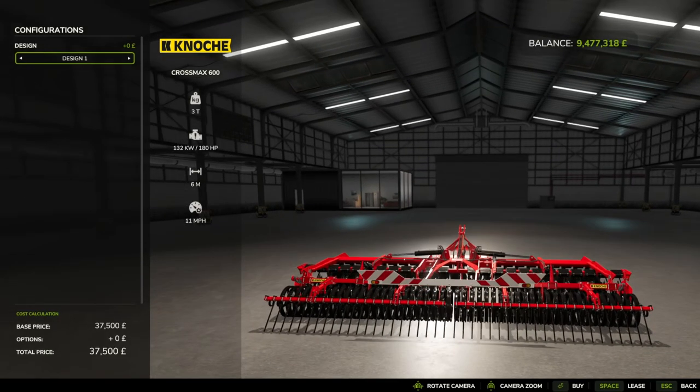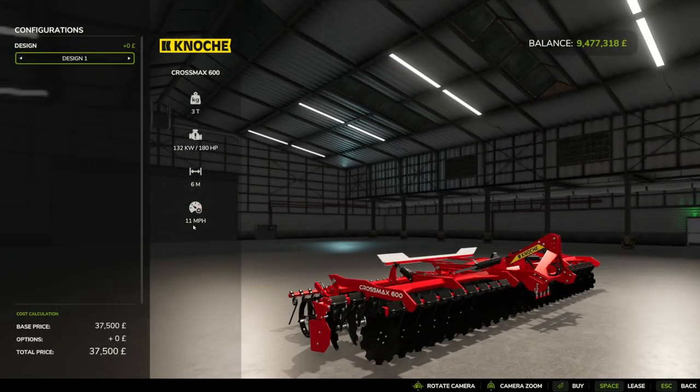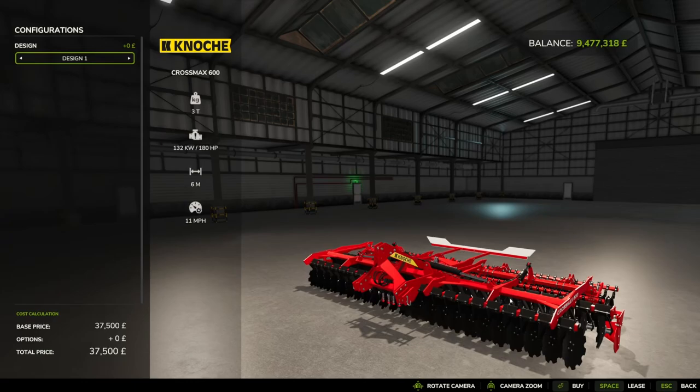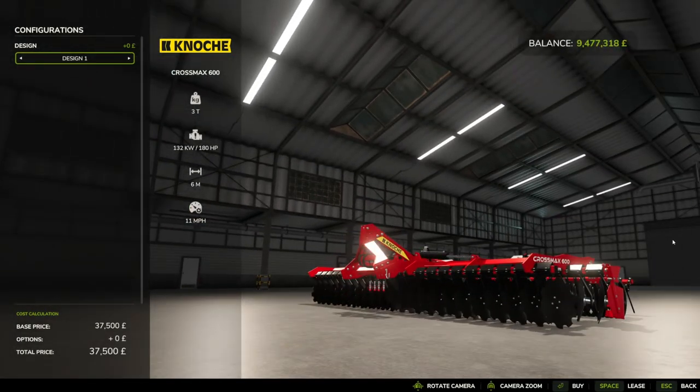I think I prefer that one, to be fair. It has a working speed of 11 miles per hour, six metre working width, 180 horsepower, and weighs three tons — that's three thousand kilos, so I doubt this actually weighs three tons. Let's get one on the farm and have a little look at it.